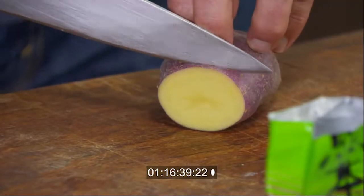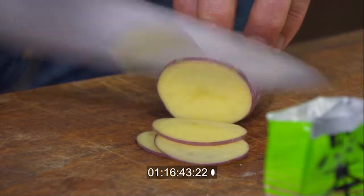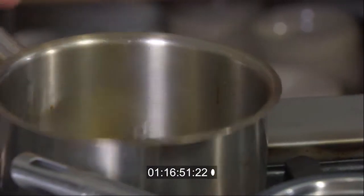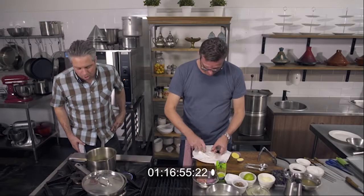Now we've got to make some potato chips — dead easy. Just some raw blue potatoes, sliced really, really thinly. The key is nice and thin. You can cut them on the mandolin if you like. Just step back, Scotty — this could be dangerous. Into the pot, we're going to get them nice and brown.